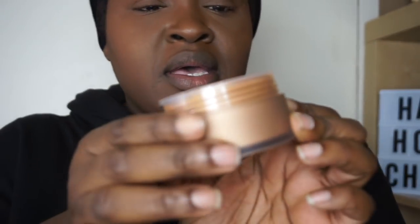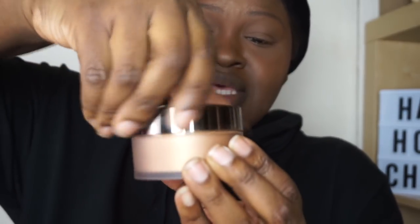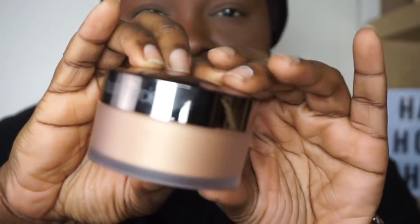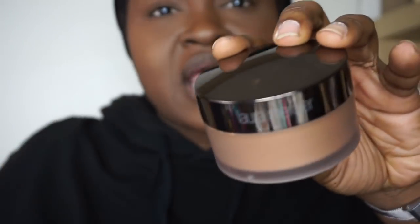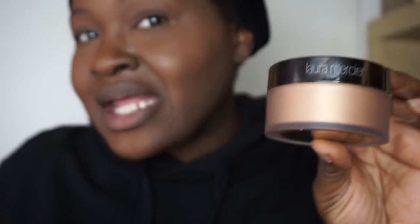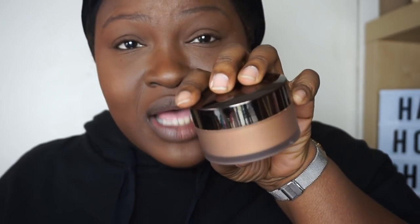The powder I used for the highlights of my face is the Laura Mercier Translucent Glow Powder. I actually thought this was like the regular translucent powder, but it's actually the glow formula and I got the deep color. As you guys can see, your girl is glowing — a little bit of this goes a long way. This item was sent to me by Laura Mercier. You can even see the glow from the outside — it's like butter on the skin.